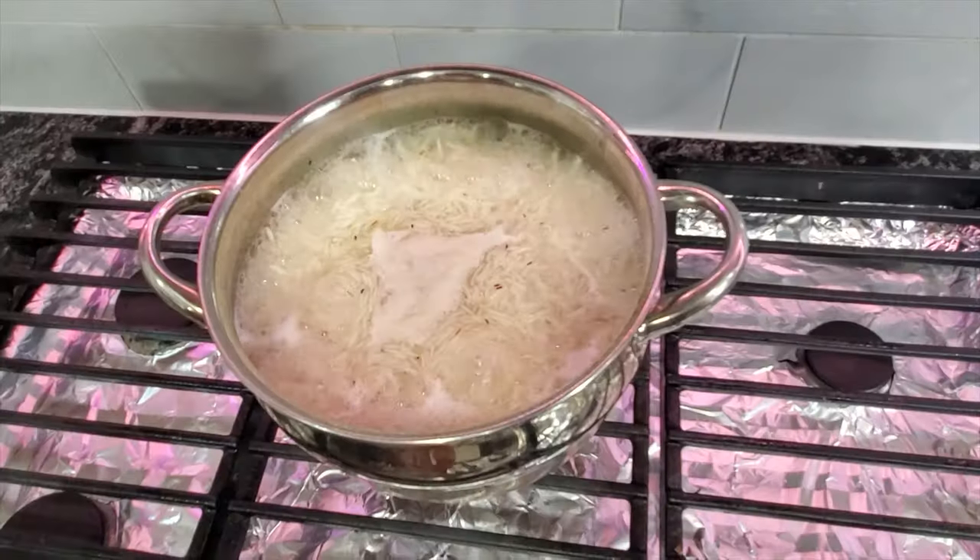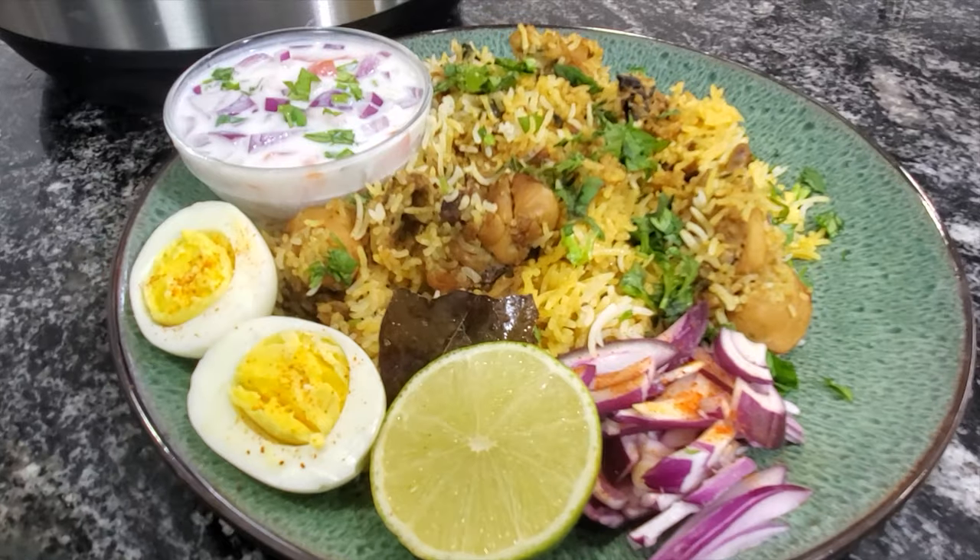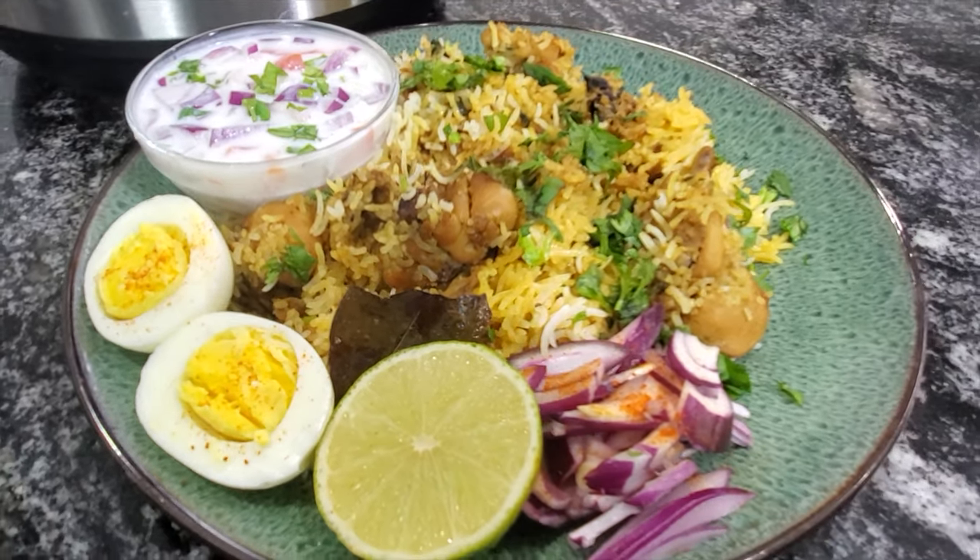In my previous chicken biryani recipe, I made everything in the instant pot, cooking both rice and chicken together. But in this video, I'll be parboiling the rice separately on the stovetop and then mixing it with the chicken and finishing it off in the instant pot.